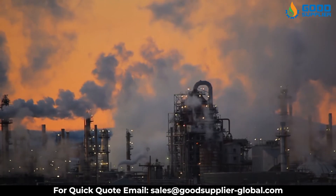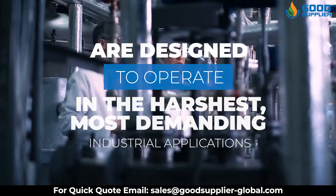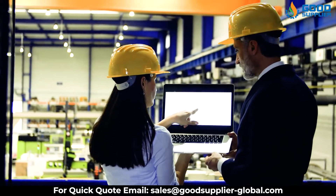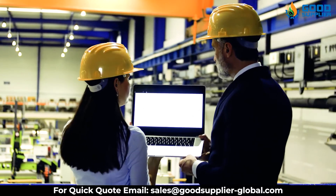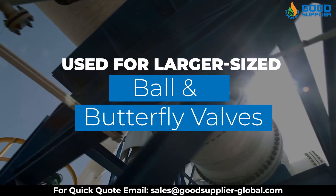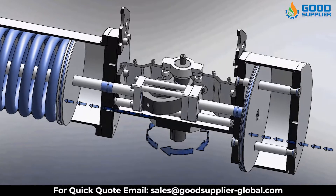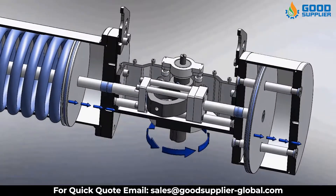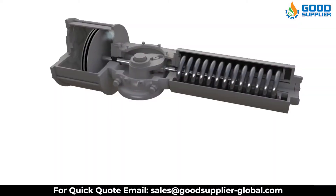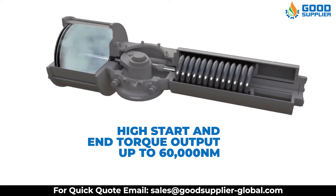Pneumatic Scotch-Yoke actuators are designed to operate in the harshest, most demanding industrial applications and environments where functionality and reliability are required throughout the complete cycle of valve automation. Predominantly used for larger-sized ball and butterfly valves, the Scotch-Yoke actuator offers 90-degree quarter-turn on-off operation by converting linear movement to rotary action through the internal driving cylinder and Scotch-Yoke mechanism, with high start and end torque output up to 60,000 Nm.